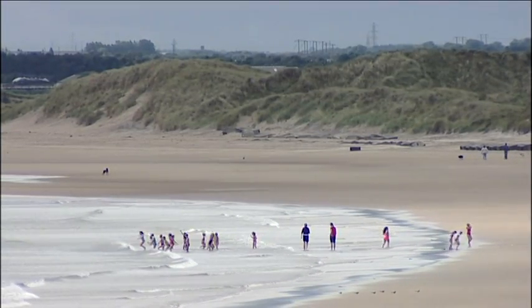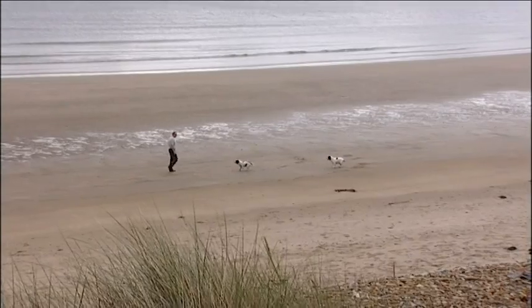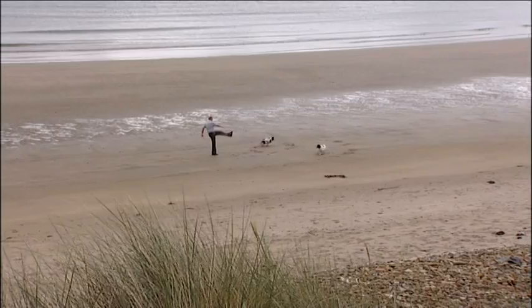Look at this. We've got the sun, beach, sand, a few sand dunes going away. What a fabulous location to be at.